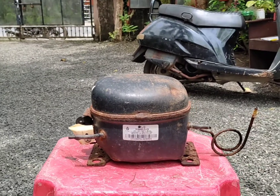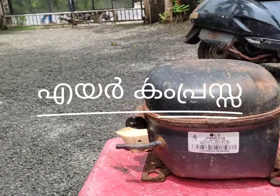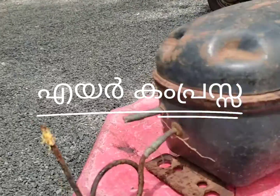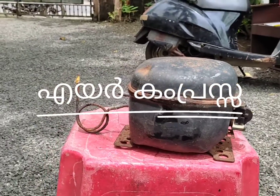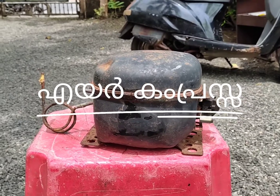Hi everyone, welcome to the video. This is a very small area of Biyoga Shivaniya. It's a very small area. We have to go to the cycle, scooter, and scooter.